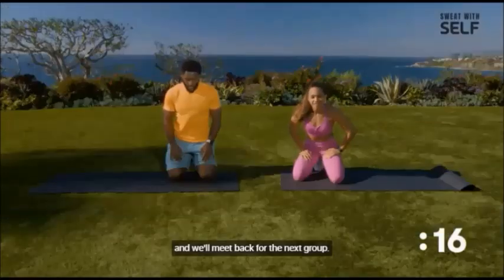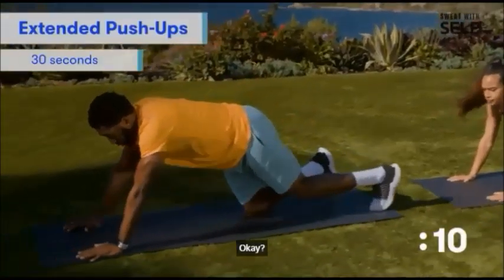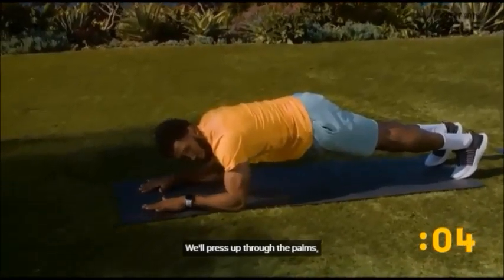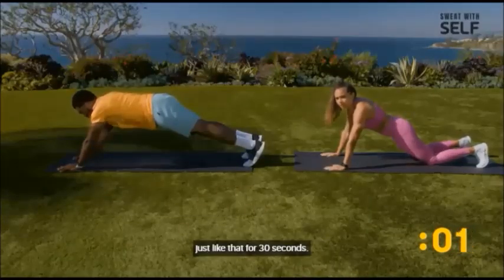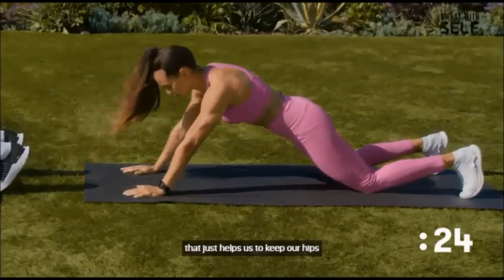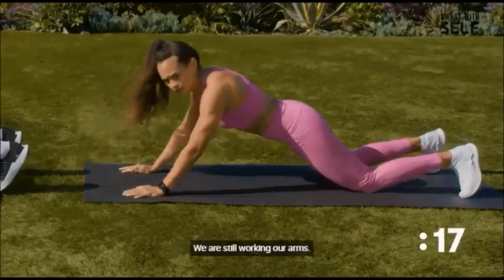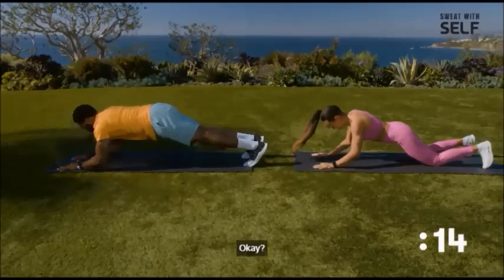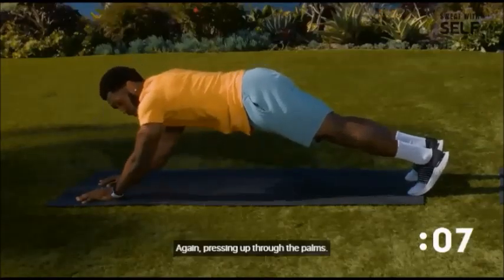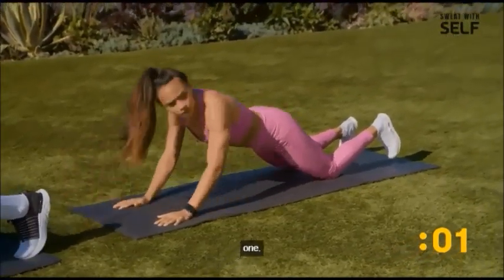We're going to go into a tricep push-up. We'll be a little bit more extended — we'll drive down to our elbows and press up through the palms, for 30 seconds. For the modified version, we're going to go on our knees — that helps keep our hips and core engaged. You should feel your triceps working here, pressing up through the palms, putting a lot of pressure into the ground.